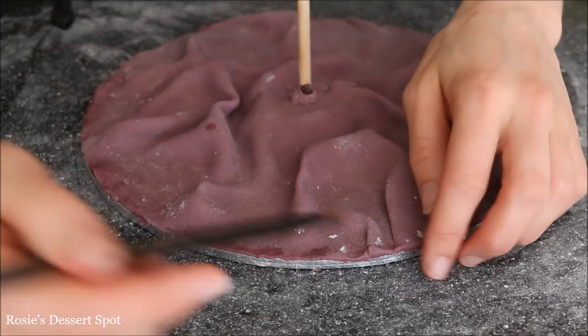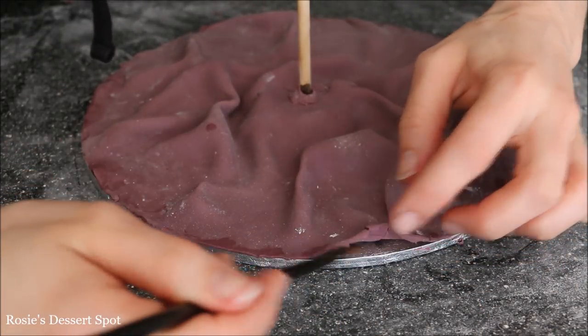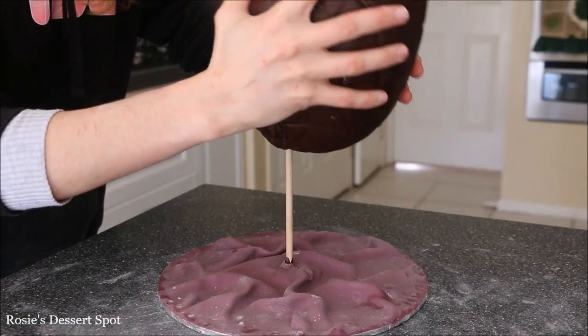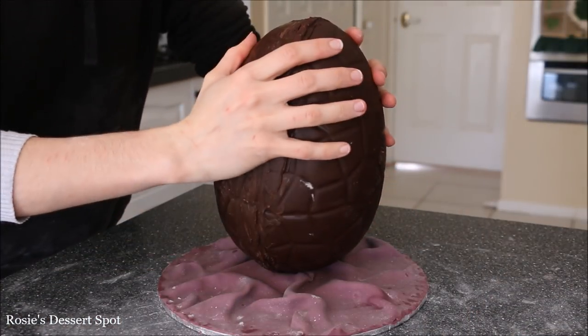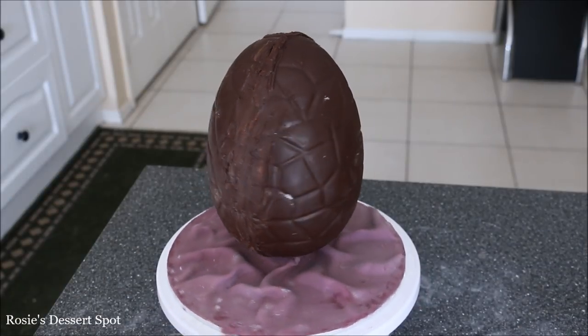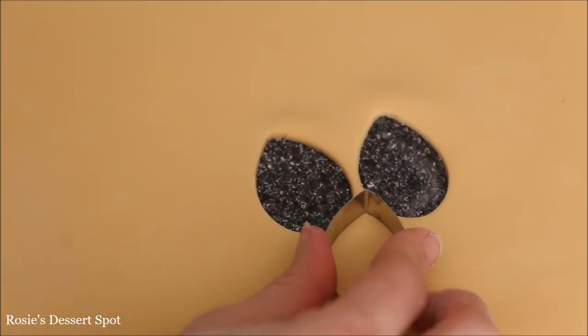Glue it down with some water just along the edges, and then pop your cake on top. For extra stability you could use two dowels instead, or a much thicker dowel. This worked out perfectly, but for added support if it's wobbling a little bit, just use a thicker dowel.